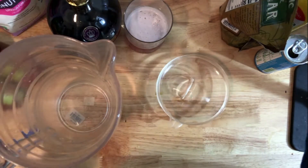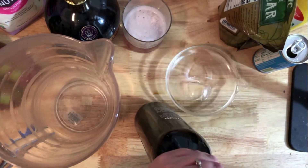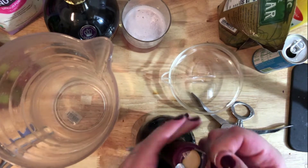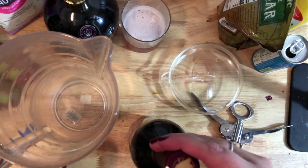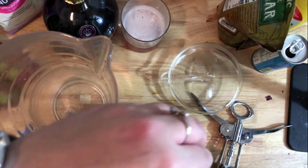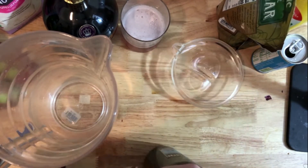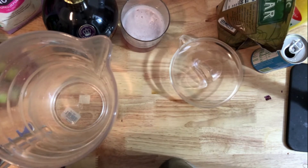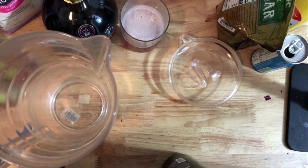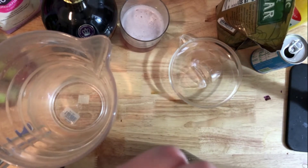Now we're going to move on to sangria. The first ingredient is obviously wine. My biggest tip: get the cheapest wine - cheap wine actually tastes better in sangria. If you have a wine you were gifted and don't like, make it into sangria. I typically go for the Barefoot brand, which is the cheapest you can find, or Trader Joe's wine.